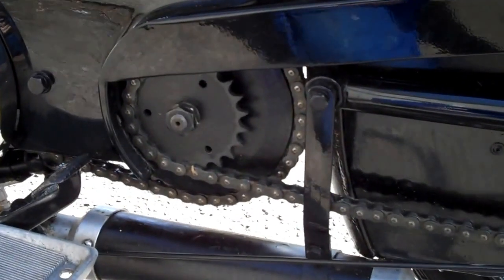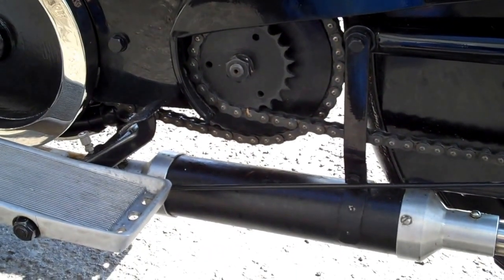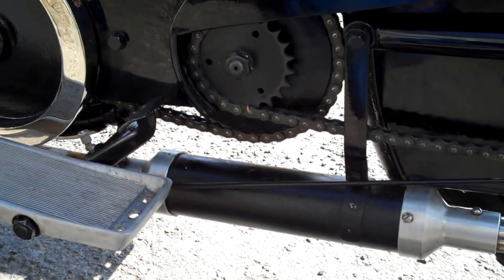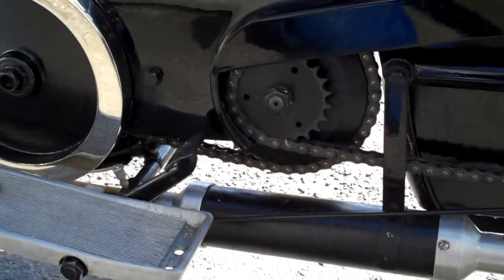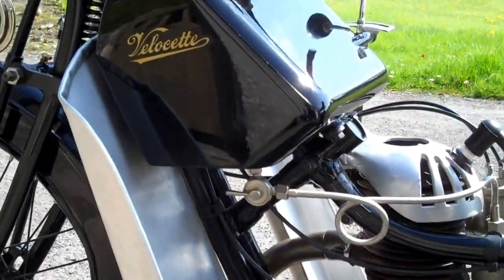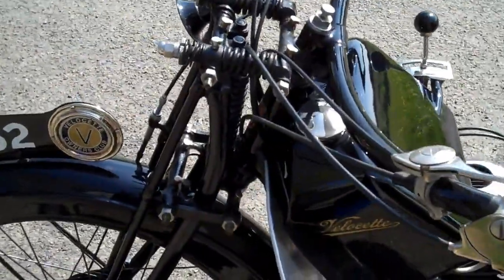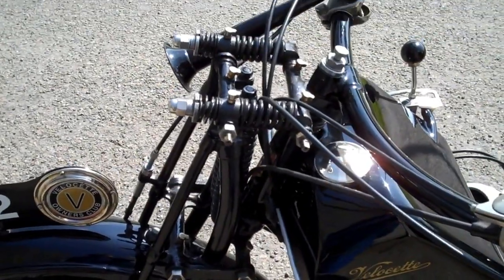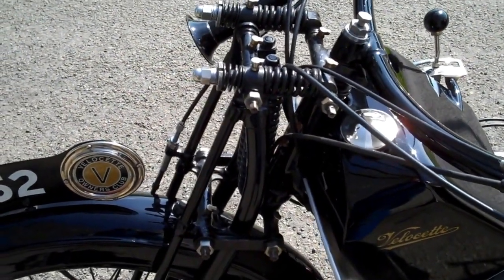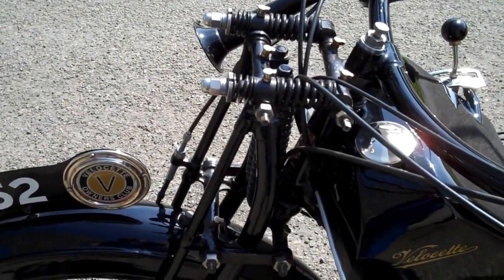Novel features include the clutch, which is virtually identical to a later Velocette — it's got the outboard sprockets and it works very well. You've got the rear foot brake, you've got the petrol tank, and you've got the Brampton Biflex forks, which move up and down and back to front. These were fairly lightweight forks and they were used on quite a few of the early Velocette two strokes.